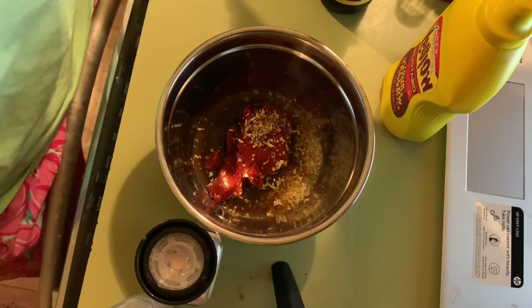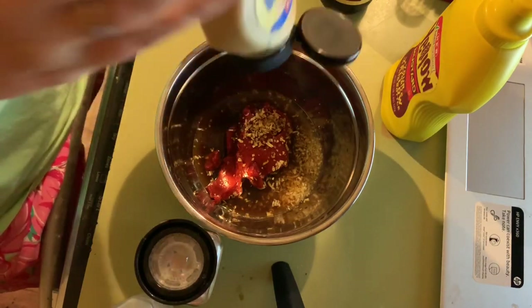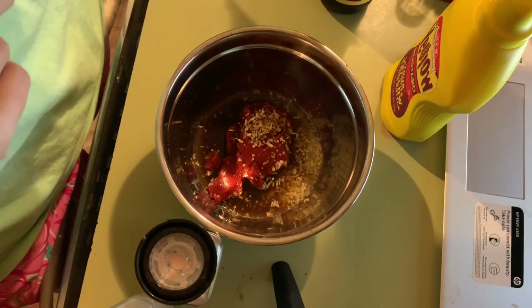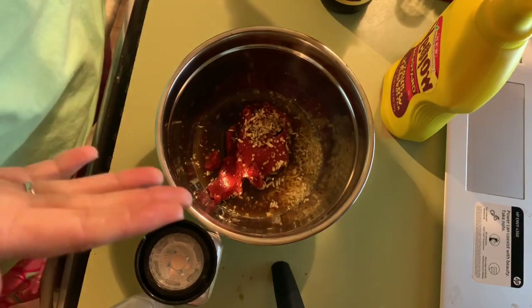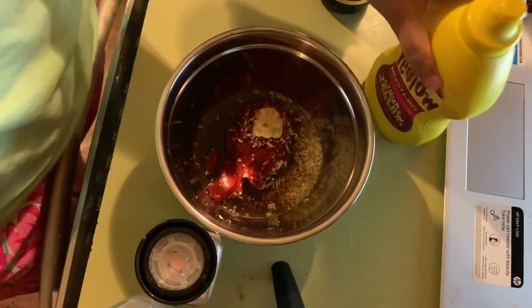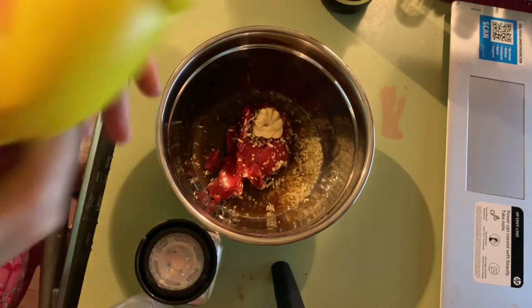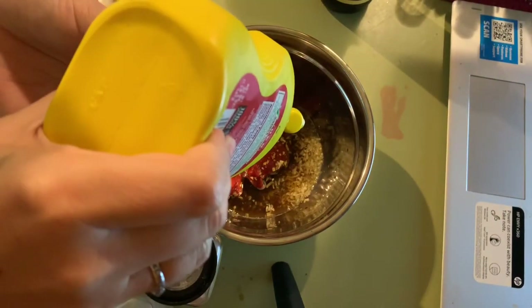Then we're going to do a teaspoon of Dijon mustard. I'm not normally a fan of Dijon, but it really works in this recipe. About a teaspoon of Dijon. And because I like my sloppy joes to be really tangy, I'm going to use some yellow mustard as well — about a teaspoon, give or take.